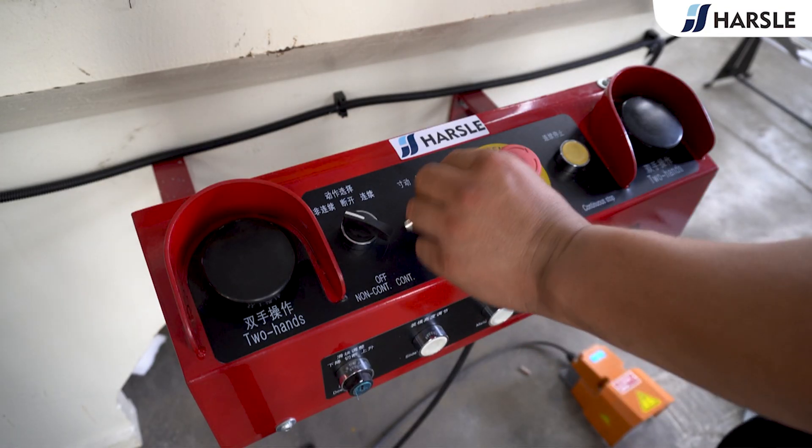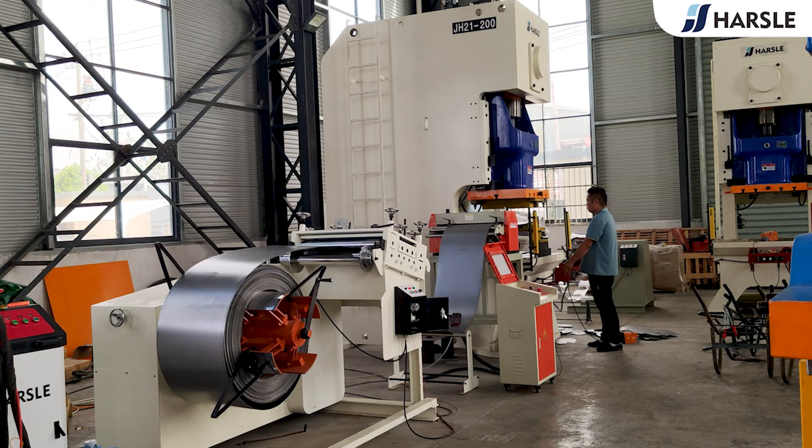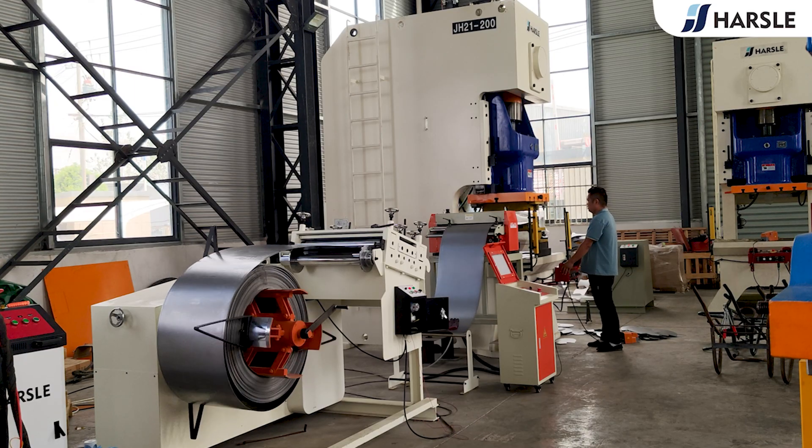Adjust to the continuous mode and press the buttons on both sides. The line starts punching.